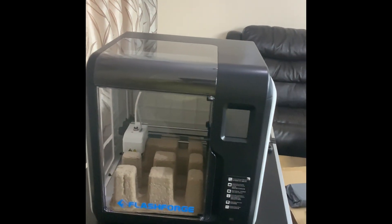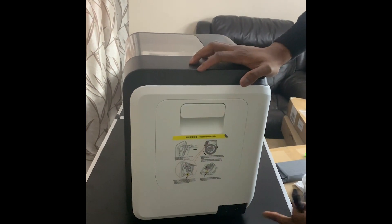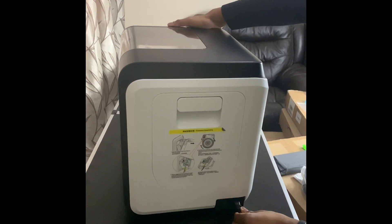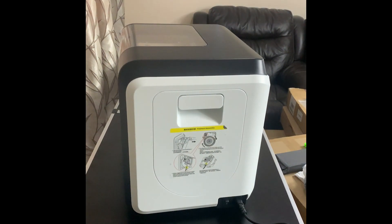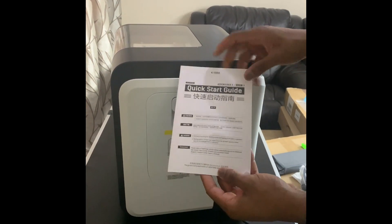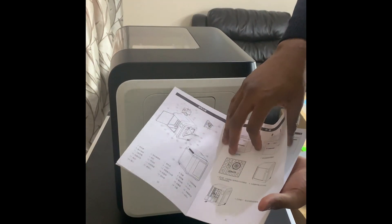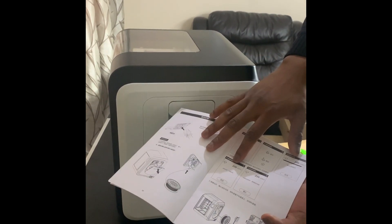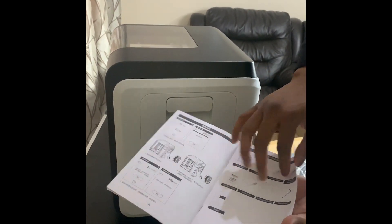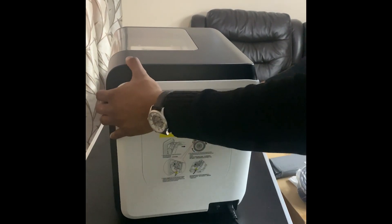Removing those clips means the extruder can actually move up and down once I turn it on. I'm going to plug in the power cable — it goes in on the side, and it's got an on/off switch as well. They do give you a quick start guide which from what I've seen online is quite useful. It's in different languages but gives you step-by-step images. So let's turn it on.